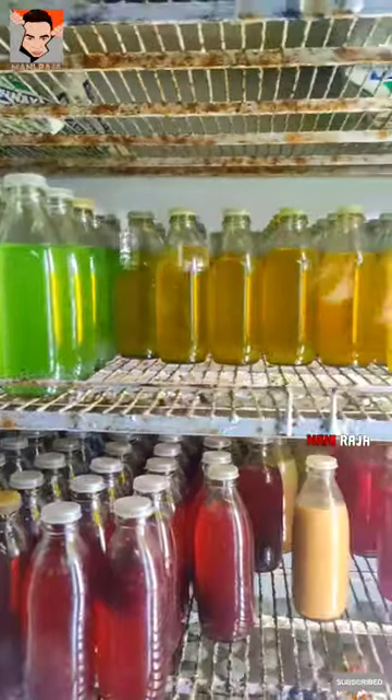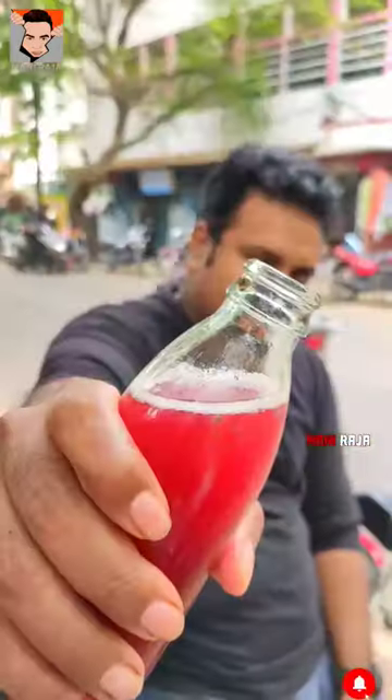You can add juice to your palate. I want a green apple and orange. So, let's try this.